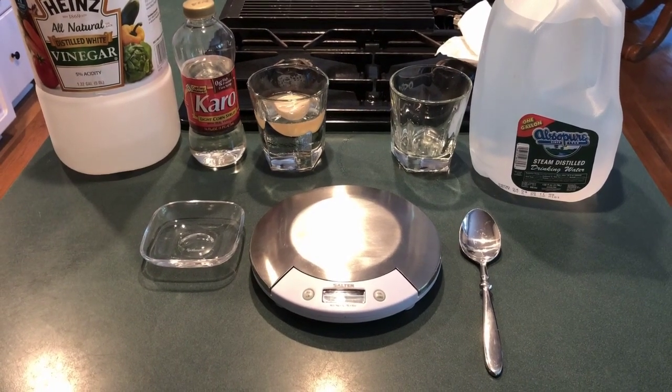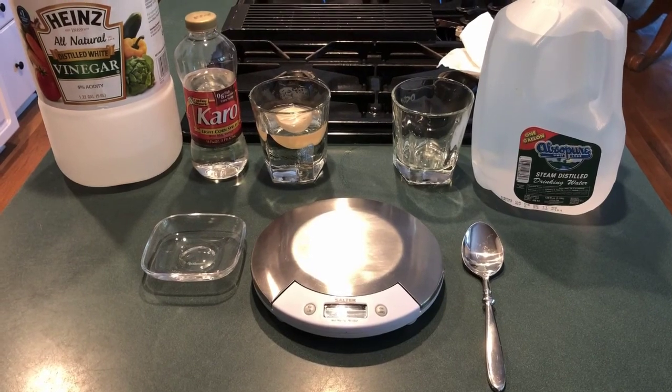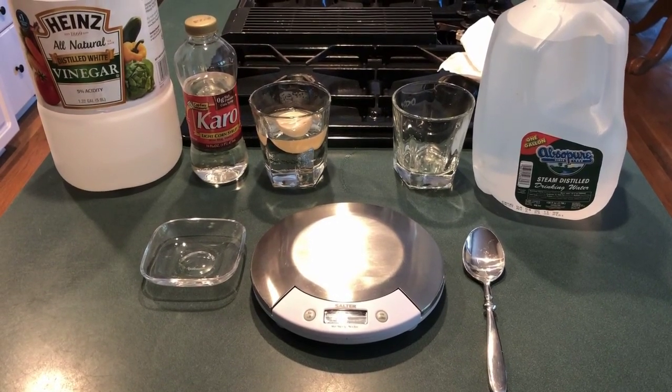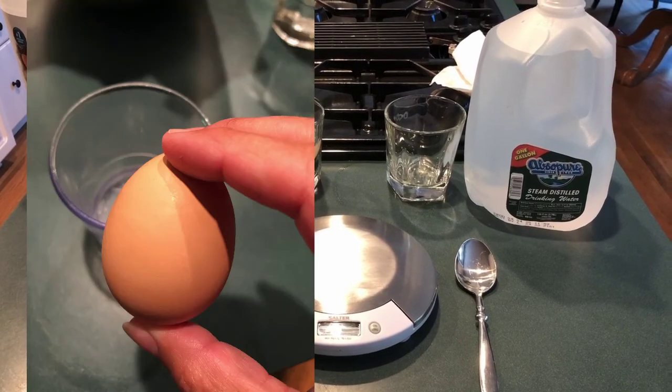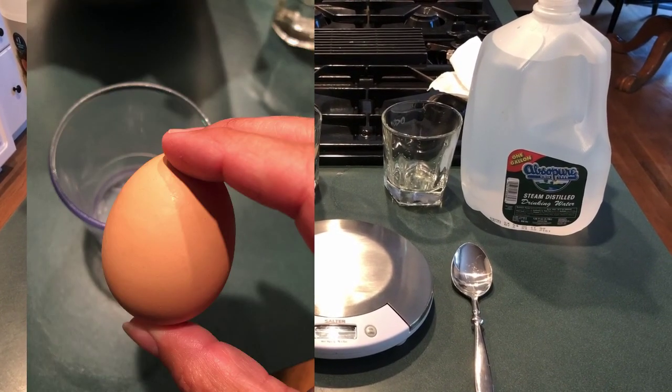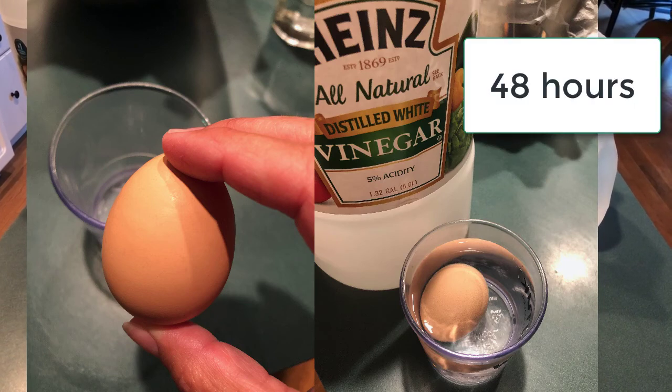Hey everybody, today we're going to be studying osmosis using an egg. A few days ago I started the preparation for this experiment and I took a normal household egg and placed it in a glass with some vinegar. The vinegar dissolved the eggshell leaving only the inner membrane behind.